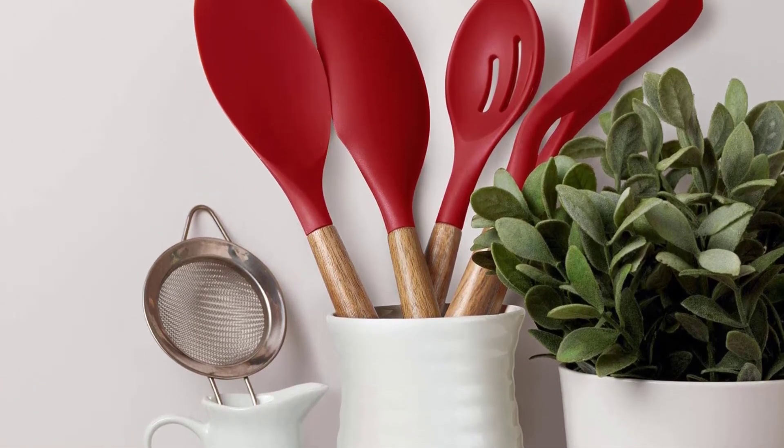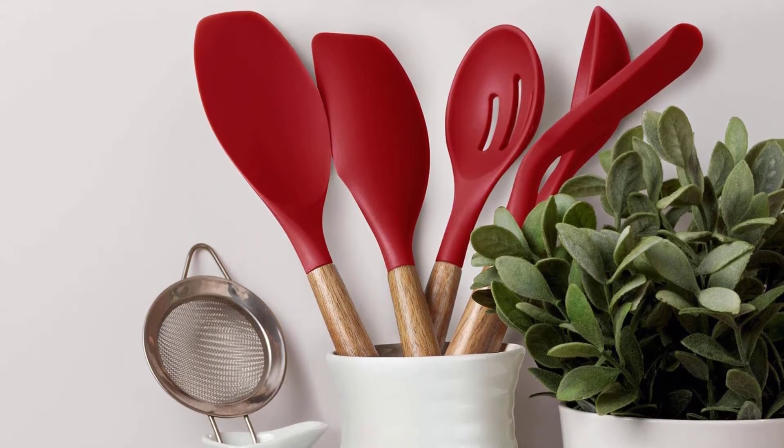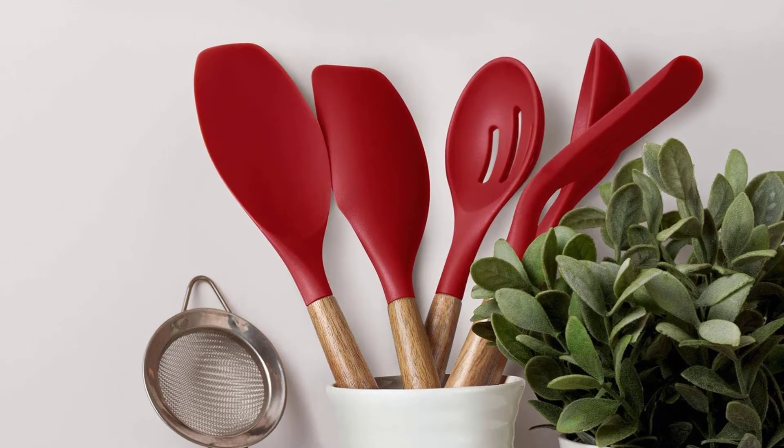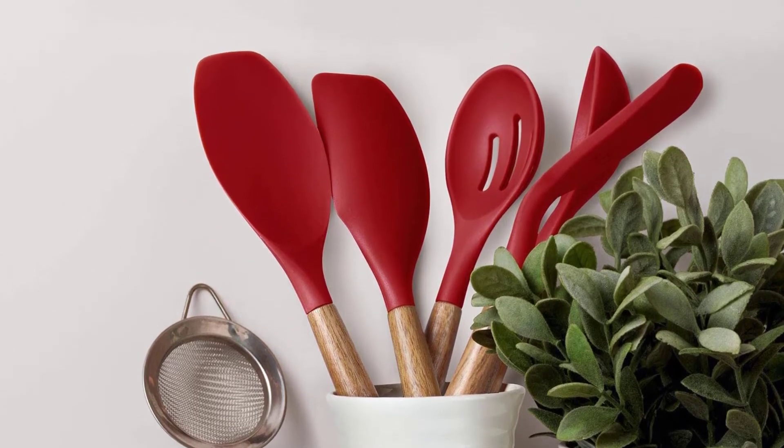This is the case with these utensils, and especially the spatula. While these utensils are great for stirring, they won't do well if you need to scrape your pan or lift any heavy food items.